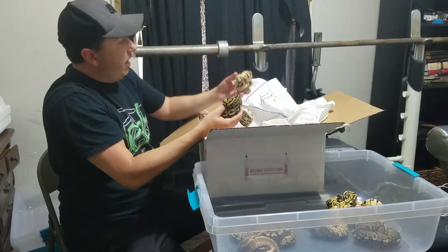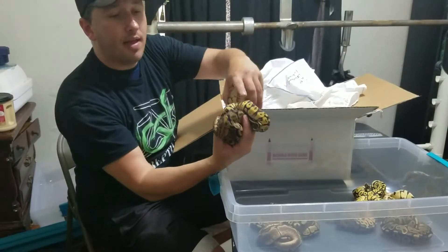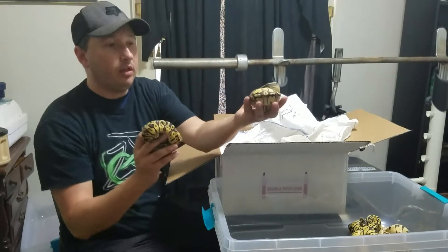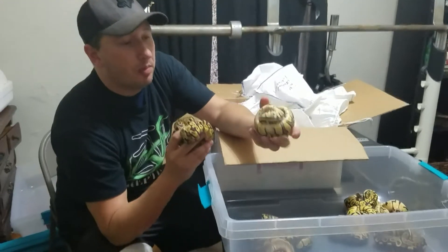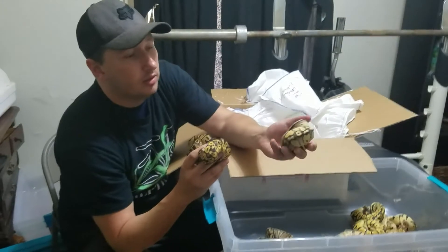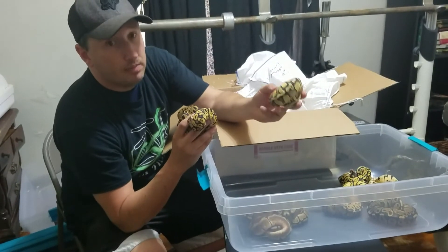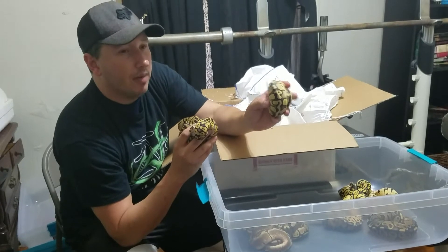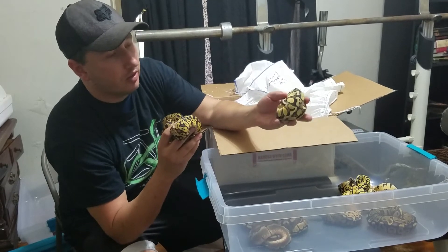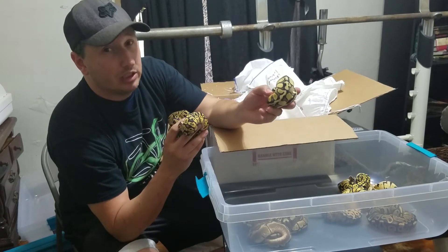What we got here is a firefly, a leopard, and an extreme. This is a firefly right here, and this is the leopard. I don't have leopard in my collection now, so that's why I wanted this one. And this one right here is a super pastel extreme — he's balled up, but it's a super pastel extreme. So I'm really happy with getting this guy. I can't wait to actually grow him up some and get him breeding.